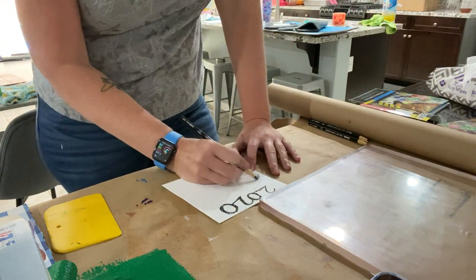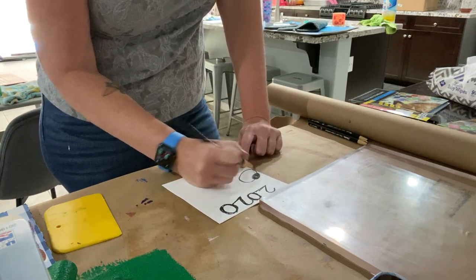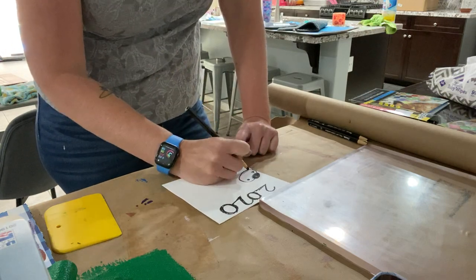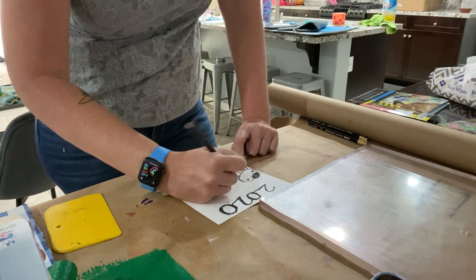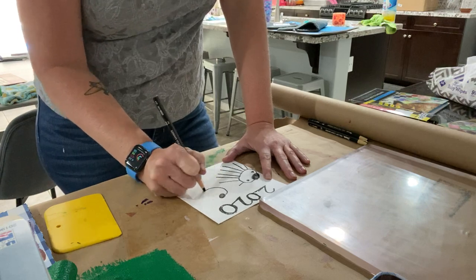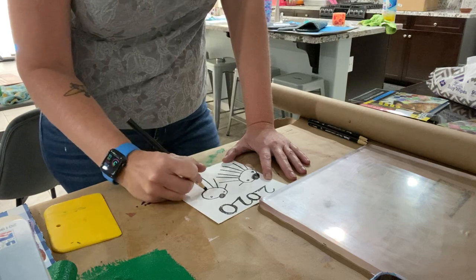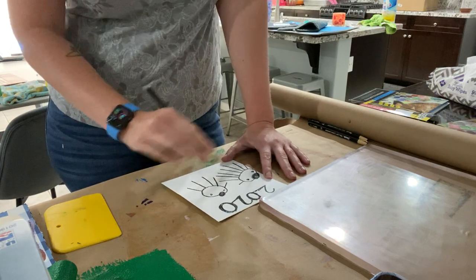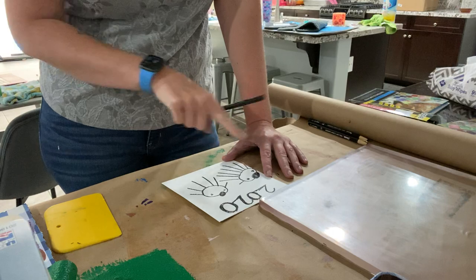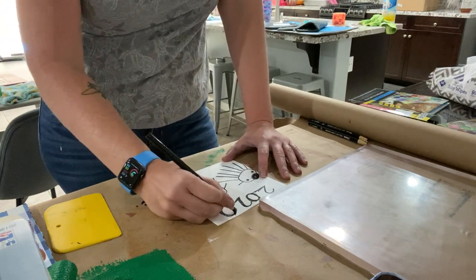Your project is to do something of the future — an idea of the future, a snapshot of the future. I'm going to draw some alien spaceships. You can print things off the internet or create something in Illustrator or Photoshop and trace it, but I want it to be your own artwork and your own idea. I don't want you to recreate an image from a video game or TV show.